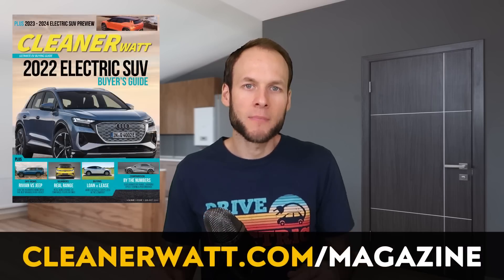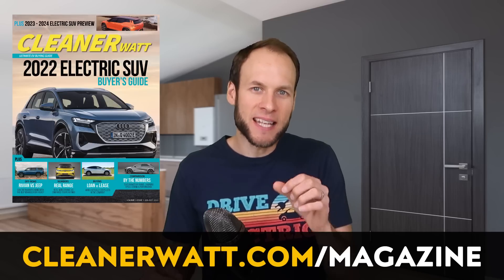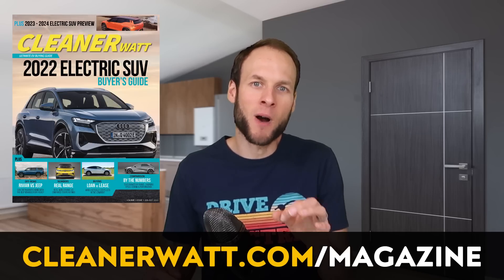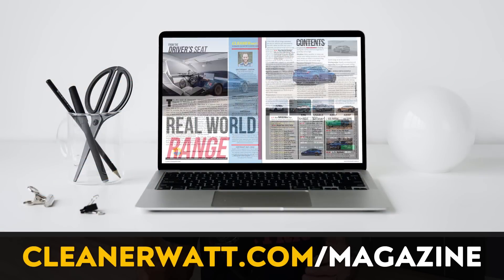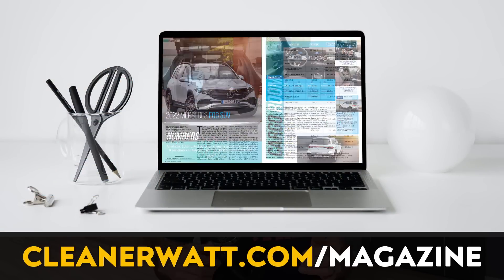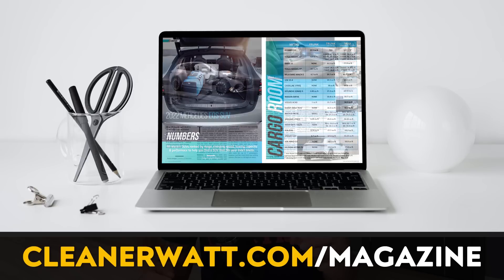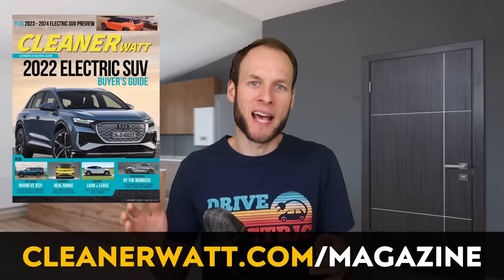Do let me know what you think about all this in the comments section below. I also wanted to remind you that the 2022 CleanerWatt Electric SUV Buyer's Guide is available and can be purchased at CleanerWatt.com/magazine. It includes information on a number of electric SUVs that are either available now or will be in the near future.